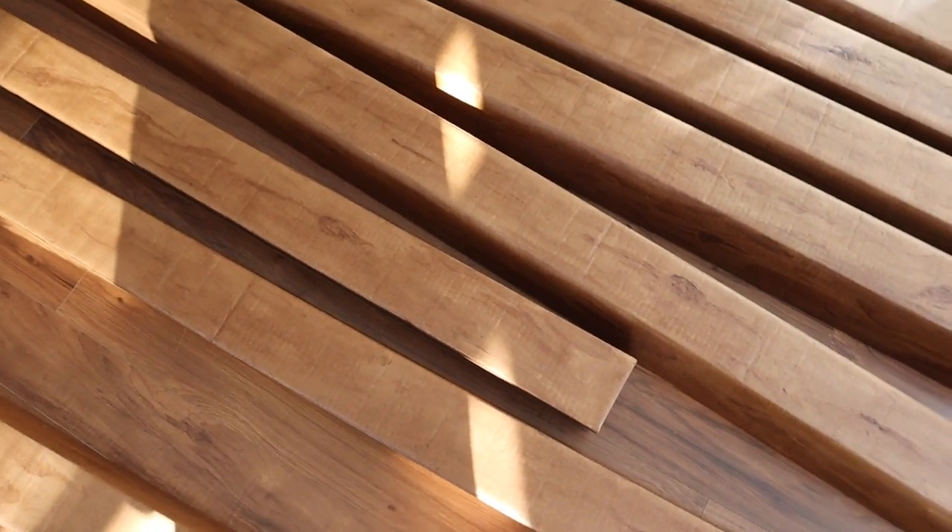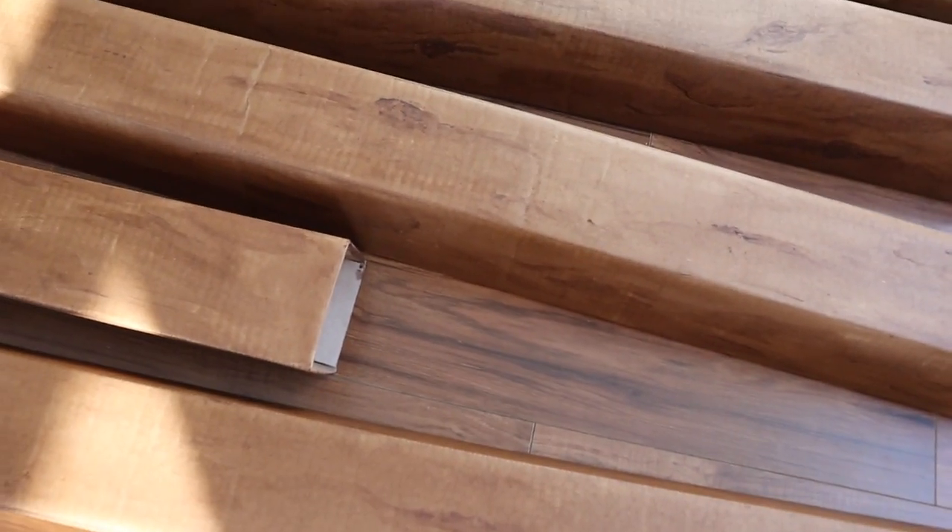I left these to dry for about two days — look at how legit they look. In person it's even better than on camera. To mark where I'll put the four beams, I'm splitting the room into five sections and marking those off with small pieces of tape, then I'll put the beams up.